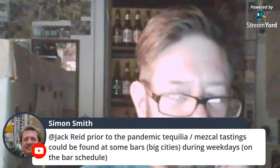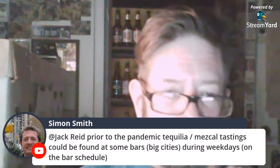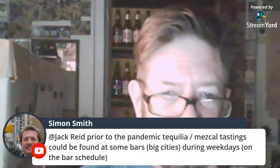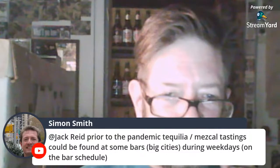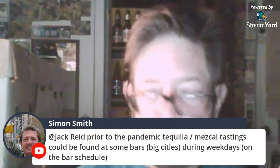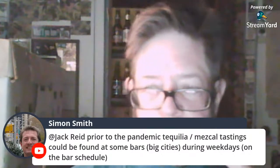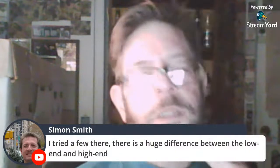Simon Smith says prior to the pandemic, tequila and mezcal tastings could be found at some bars in big cities on weekends. See what they did to us with their propaganda.